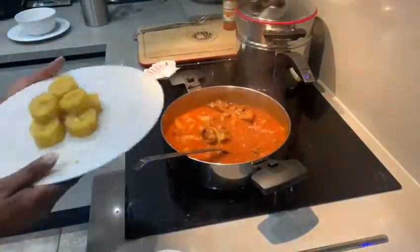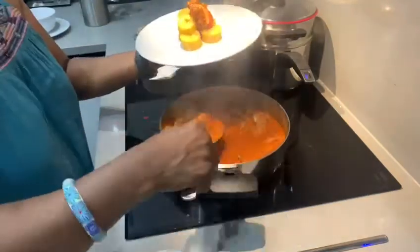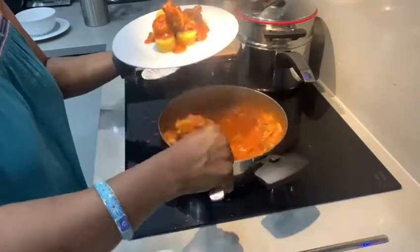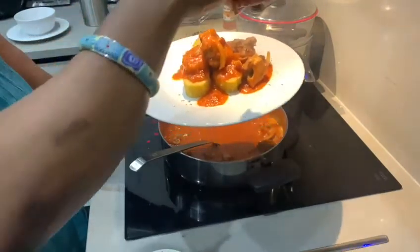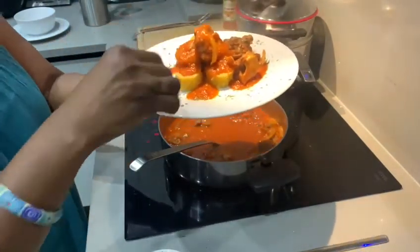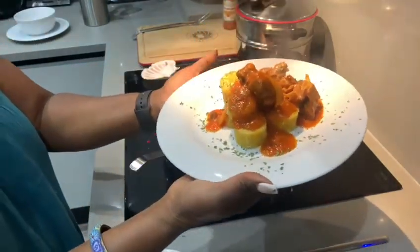I'm going to be topping up with the stew and the steamed plantain — soft and nice, delicious. Wow, look at that, it's so good! Go and rock your kitchen!